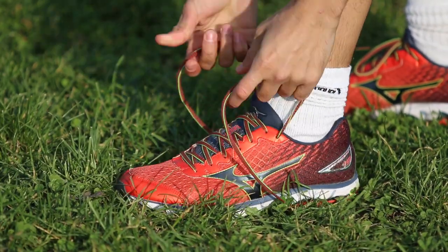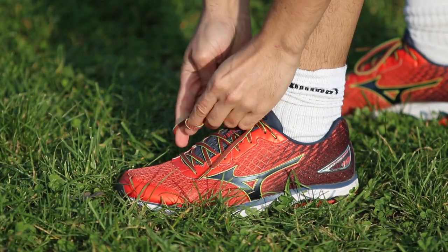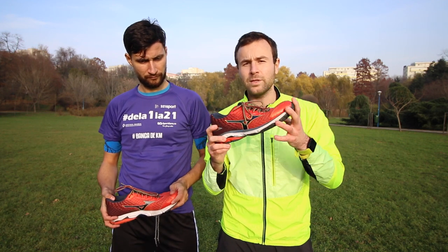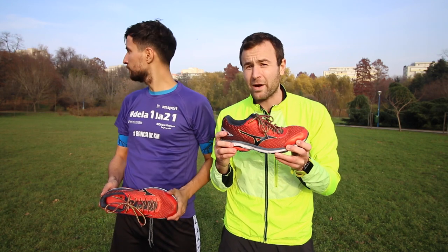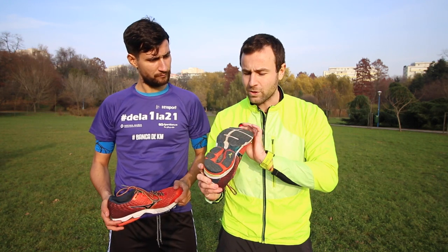Neutral shoes tend to be a little bit less comfortable for beginners, and that might be a problem, but this is a very comfortable shoe thanks to the upper part, which is very smooth. The breathability is very good — I ran the Beijing Marathon, which was very hot during the day, and I felt no problem at all.